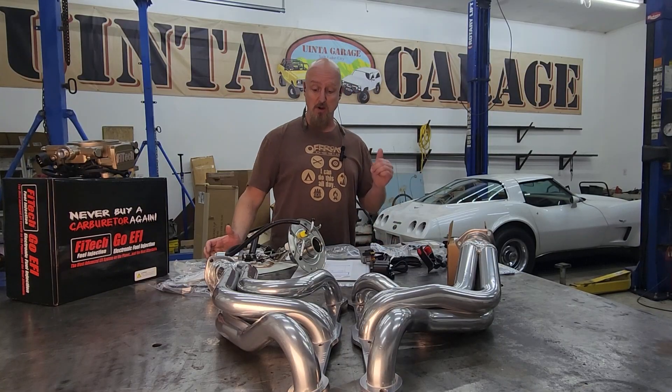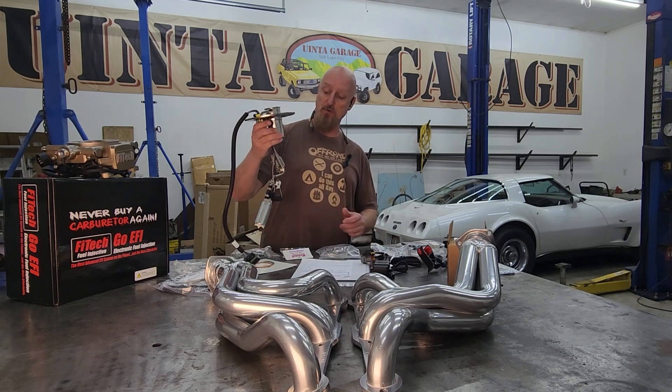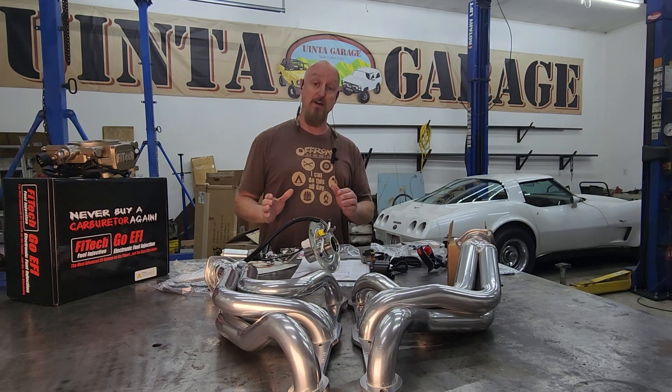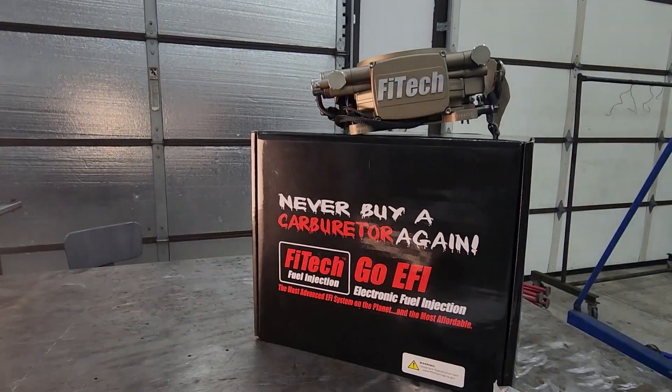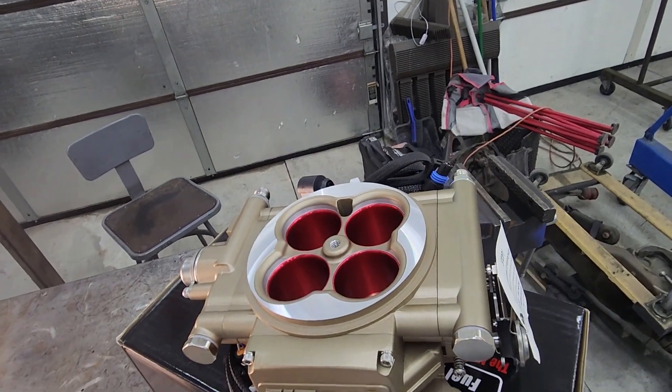The first thing we're going to do is get the car up on the lift so that we can drop the tank and install this new sending unit with an electric fuel pump on it. This is supposed to be plug and play — we'll find out when we get there — but we need this electric fuel pump so we can supply enough fuel pressure to run our new Fitech EFI.